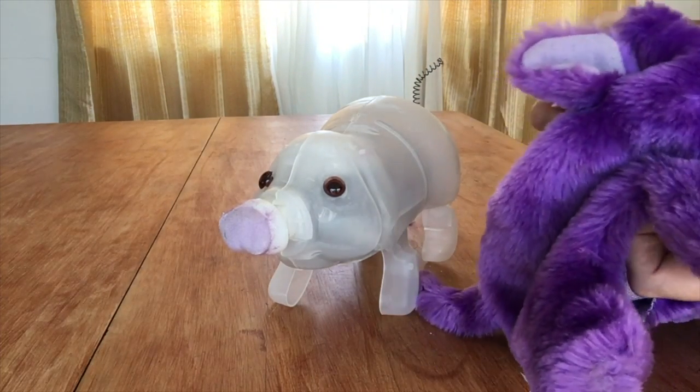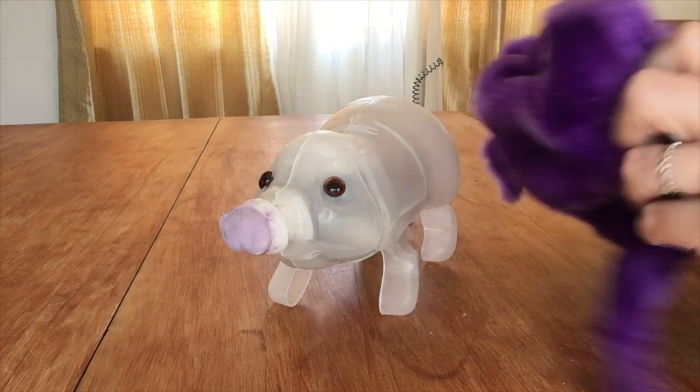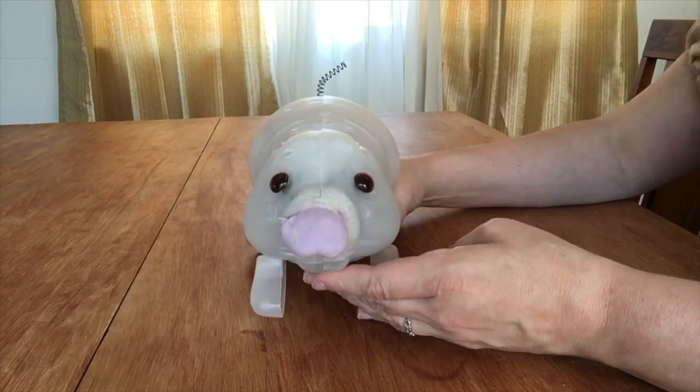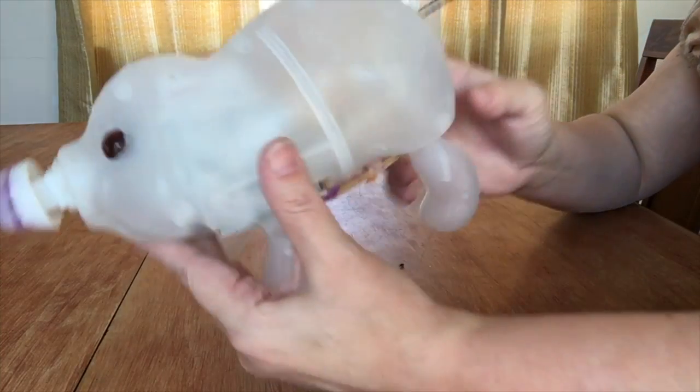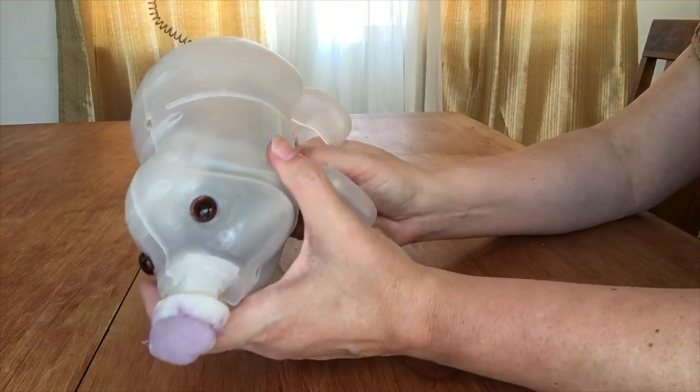This guy's fur came off without cutting — it was just glued around, so I was able to pry it loose. He is also clear. I was able to get his eyes off, and he's got this little velvety part on his nose, which I didn't even realize. His tail is just a spring. Should we take a look at him?